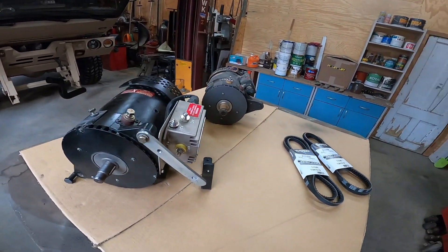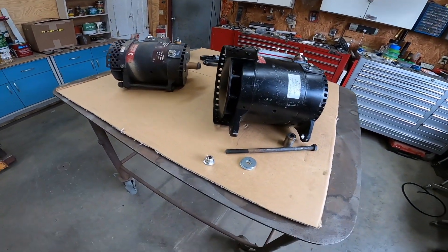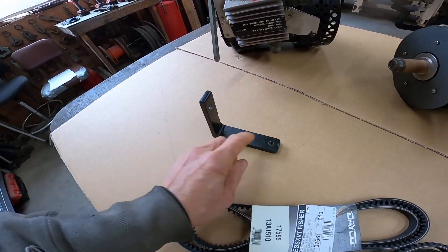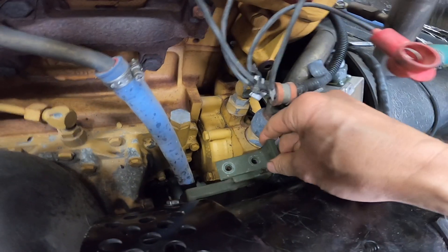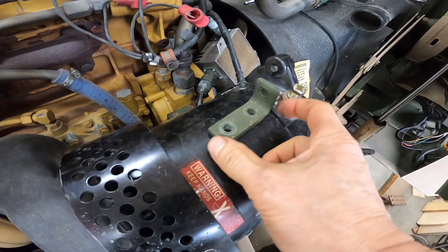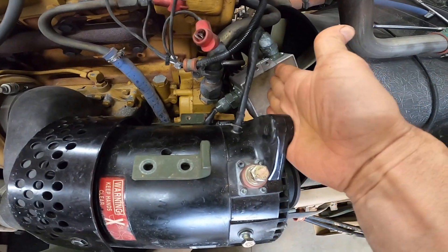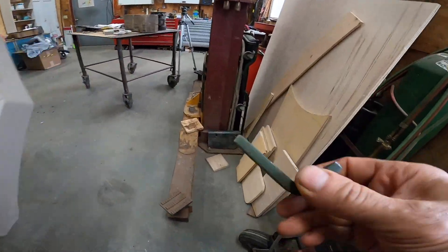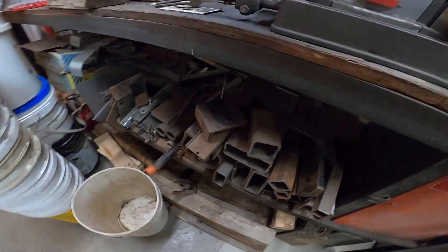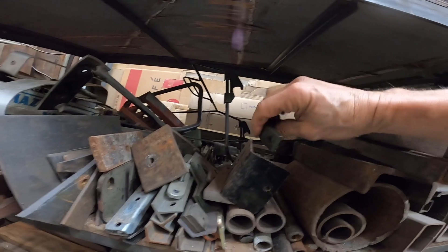I have all my parts now and I'm getting ready to throw this thing in for good. What I had to do was make a new bracket that bolts to the engine block. This is the original alternator bracket — I want something that's about twice as long and taller. It doesn't need to be a very big piece of steel. I have a lot of scraps over here. That one's a little bit thin.